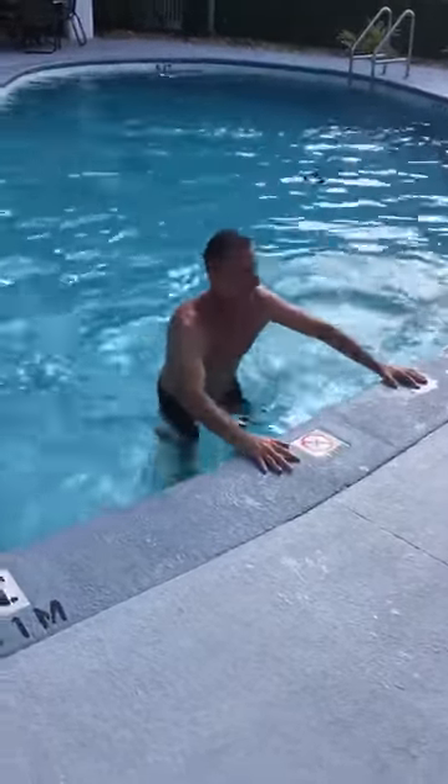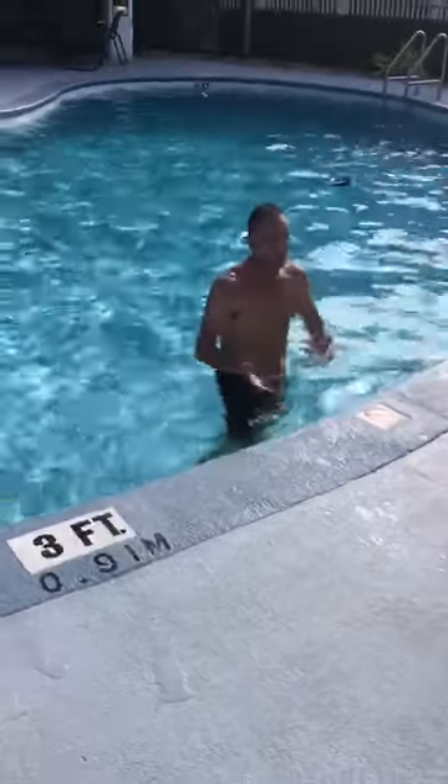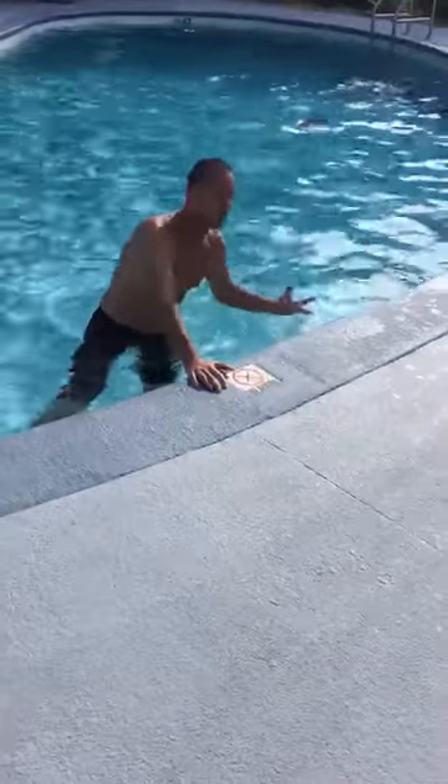Now why that's great is not only are we working on hip mobility — now we're working on muscle tone, muscle tension, muscle density, because of the resistance of the water.